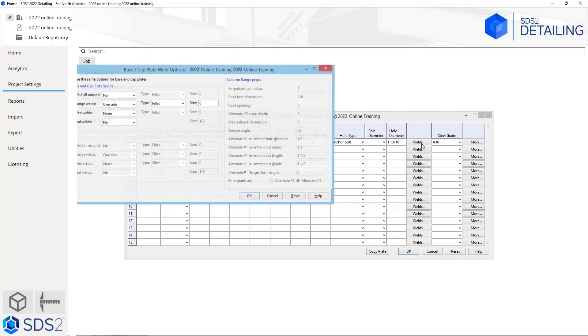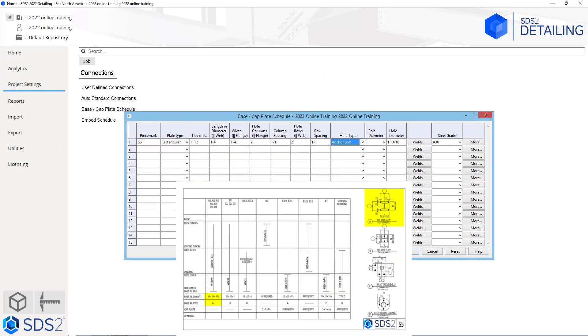If we wanted to, we could come in here and specify the welds for this base plate. With this, we can specify for each of our different base plates if we wanted to use different weld types. In this case, I am not going to make any changes. Then we could specify our steel grade, and then we could go into the more options. We will take a look at the more options here in a little bit.